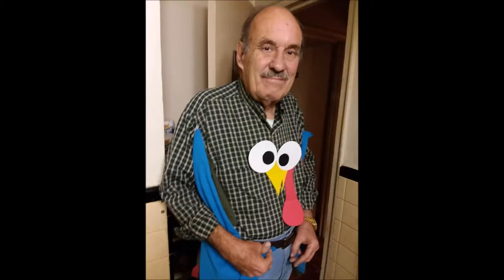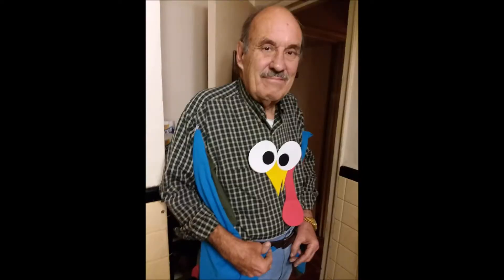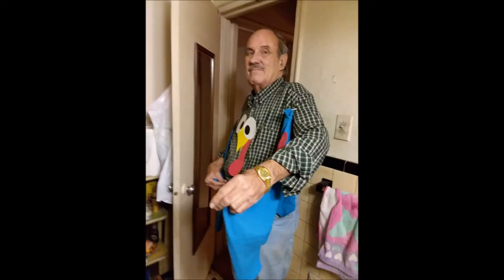You put your right wing in, you put your right wing out. You put your right wing in, and you shake it all about. You do the turkey pokey, and you turn yourself around. That's what it's all about.